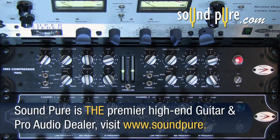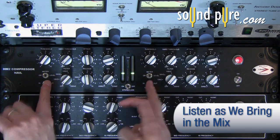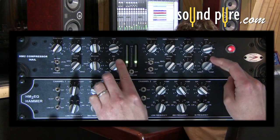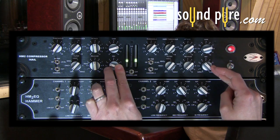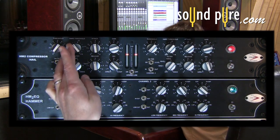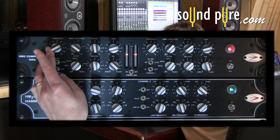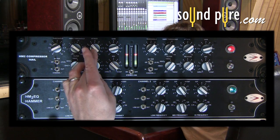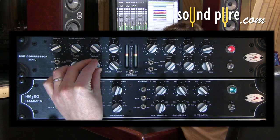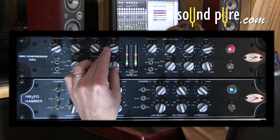Let's turn the mix knob all the way to direct to hear how it sounds. With parallel compression, you can hit the compressor substantially harder than you would in a traditional setting. It is still important to get your attack and release knob set to either avoid pumping, or make sure that the pumping and artifacts that do occur from the compressor are in time with the composition.